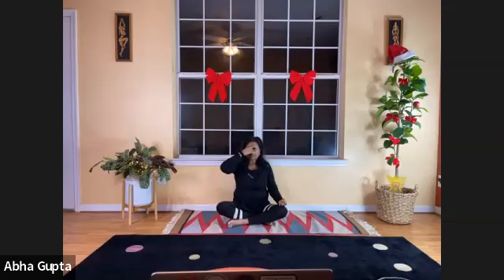Check your vitals again and see if Anulom Vilom Pranayama made any difference. You'll notice it will help lower your blood pressure. It calms the nerves, and it will also help improve digestion because you are more relaxed.